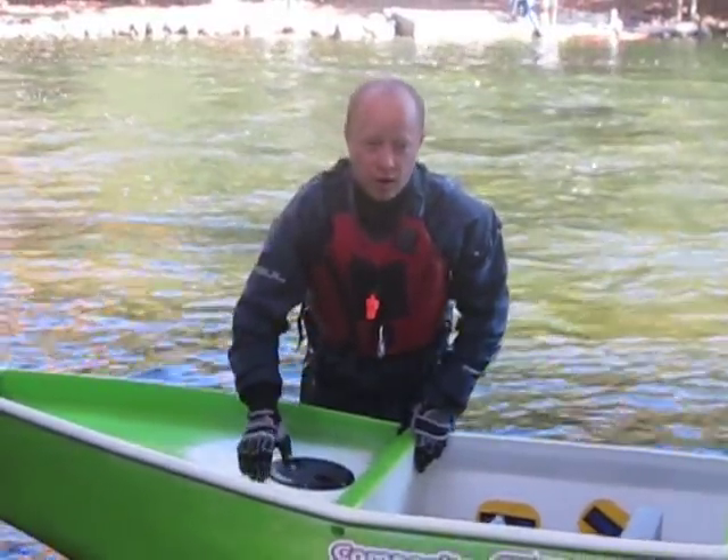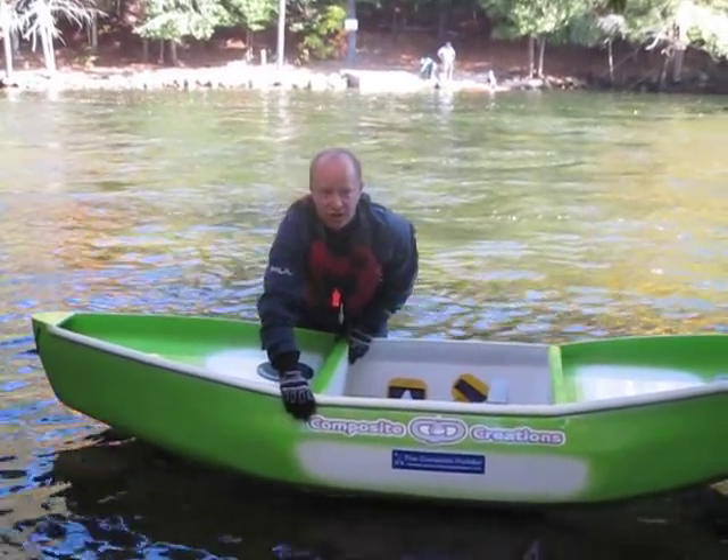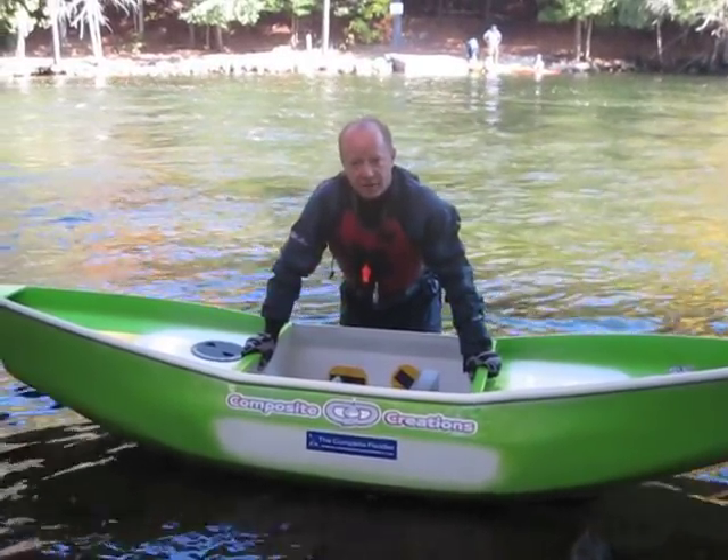The other nice feature about the water rail is this — it's an awesome spot to lock your boat on your car. You put a bicycle cable through there, kryptonite-type cables, and your boat's there when you come back from going to the beer store.